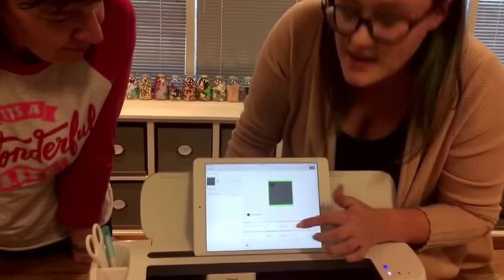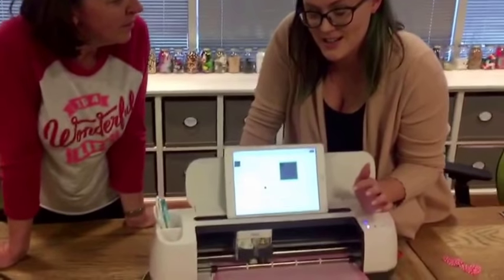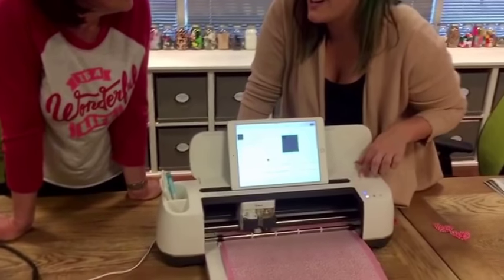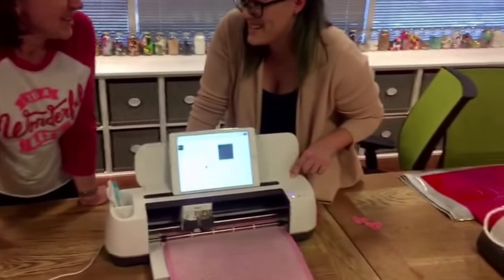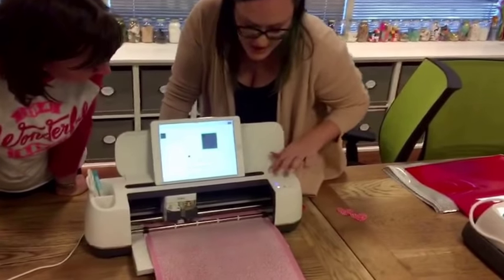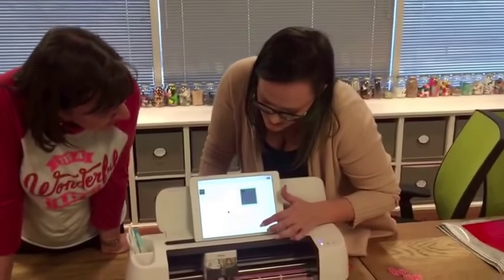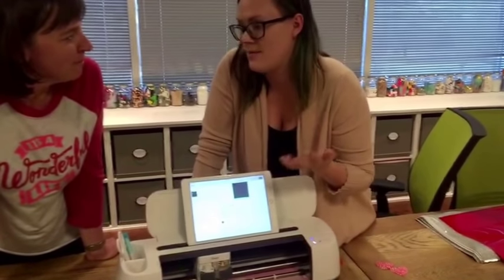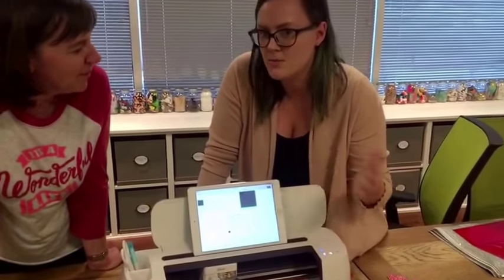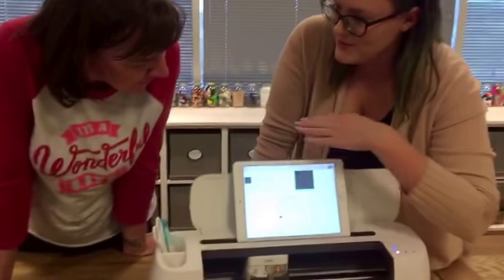If you've ever used another cutting machine before, you know how easy it is to forget to change your material setting — like if you were working on cardstock and then switch to vinyl. With this machine, that dial and all those settings are programmed into the software, so you don't have to worry about that. All you do is select 'cotton' — that's what we're cutting today — and it does all the settings for you: pressure, depth, multiple cuts — it's all programmed in.